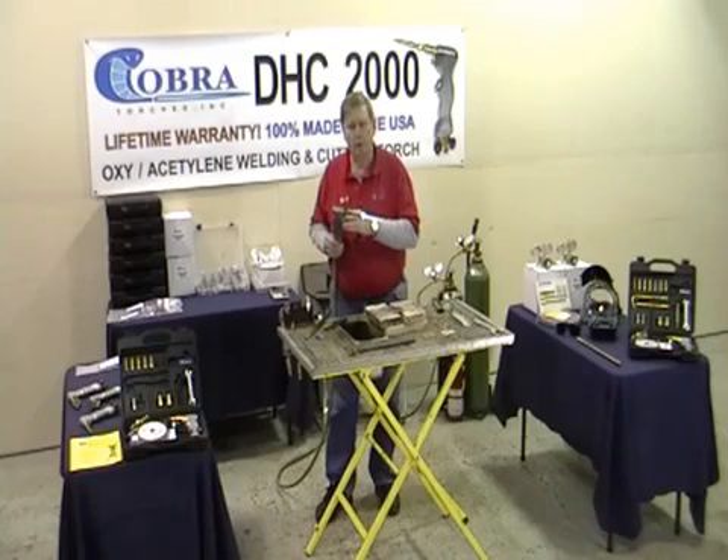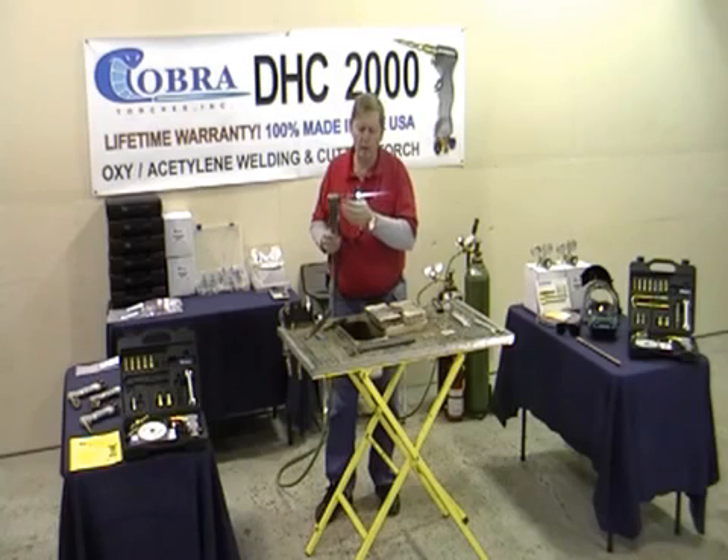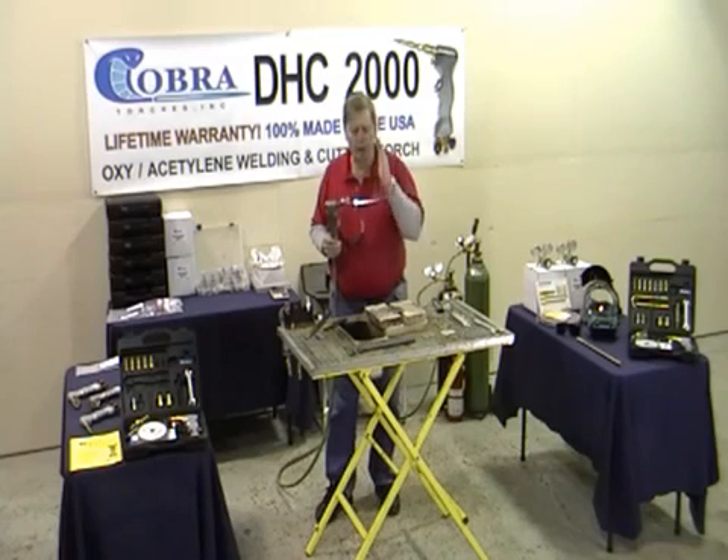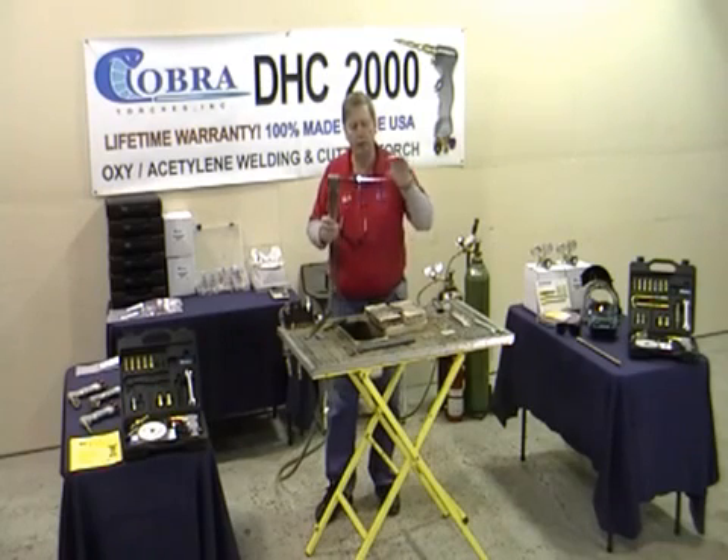It makes this feel different than a regular torch. In the mixing chamber it mixes it 50-50, but the end result is it's 900 degrees hotter at the tip of the flame than a regular torch. It's an oxygen-free torch — it has no excess oxygen. It burns it all up. That's 4 pounds of oxygen and 4 pounds of fuel, and it's real forgiving.